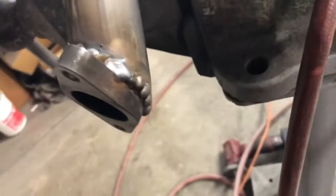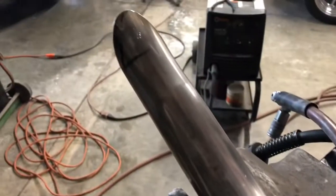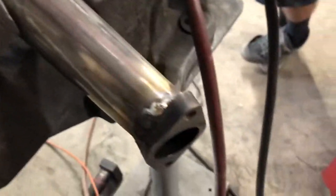Not the best welds ever, but they'll work. I'm just going to paint the base black and then polish the end here, so it's going to look pretty nice once she's all done.